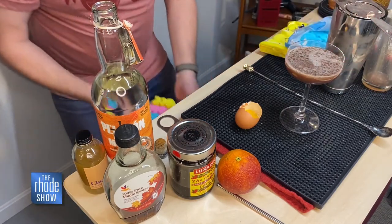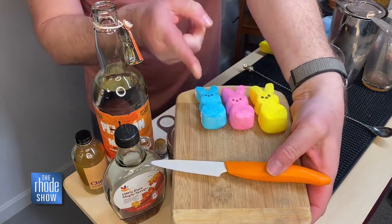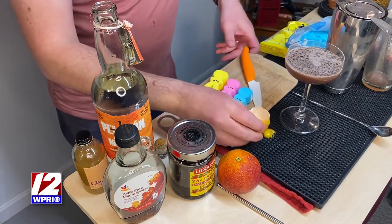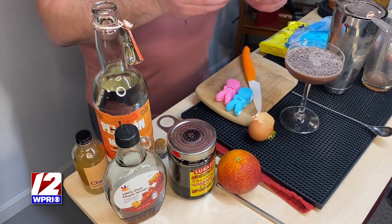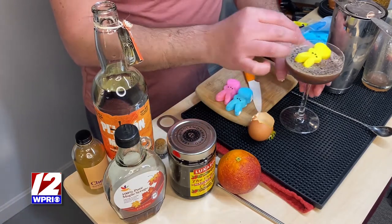Of course, we need to add a traditional Easter garnish. Help me choose — blue, pink, yellow. I'm going to go with a contrasting color. There goes my egg yolk — and I am just going to do the yellow, just flowing right on top. There we go.